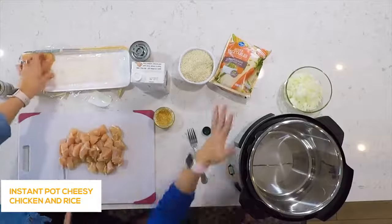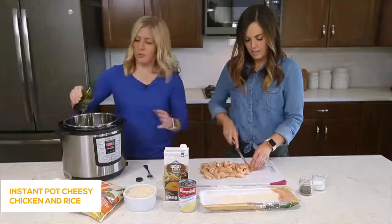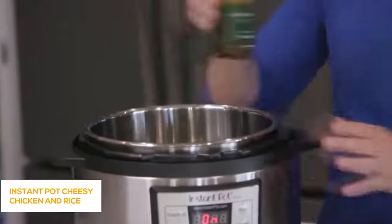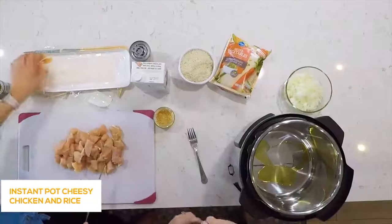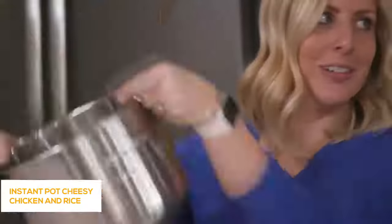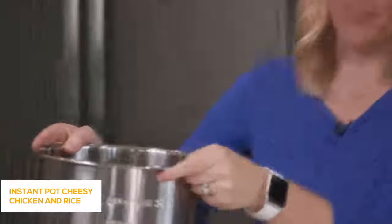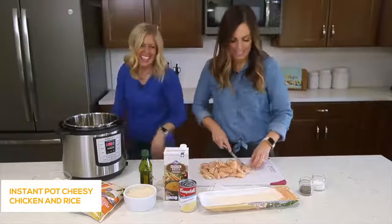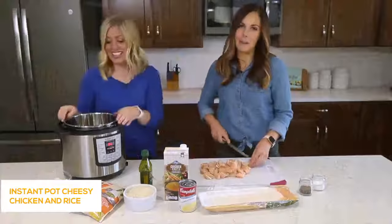Once it's heated up, we're going to add about a tablespoon or two tablespoons of olive oil, just drizzle that into the top of the pot. When the oil gets hot, I lift my pot up and wiggle the oil around so it covers all the bottom of the Instant Pot — that's Kristen's Instant Pot fancy trick.